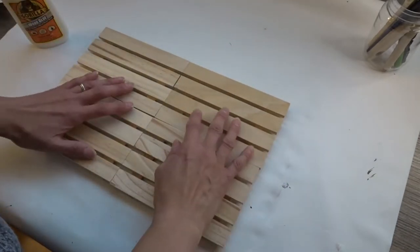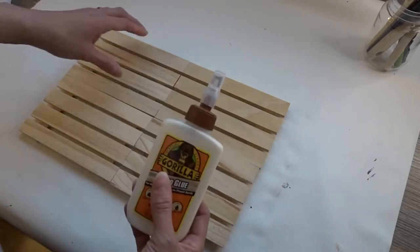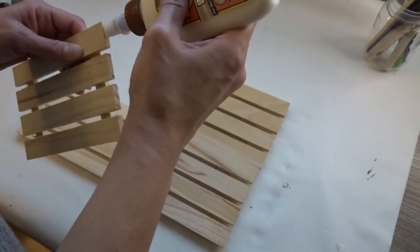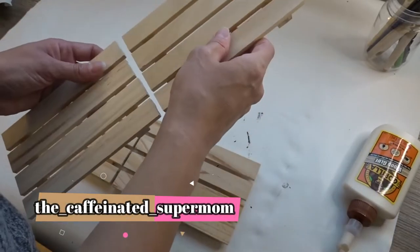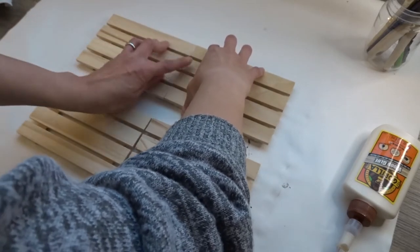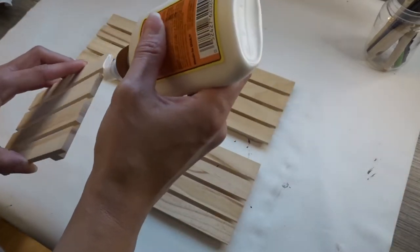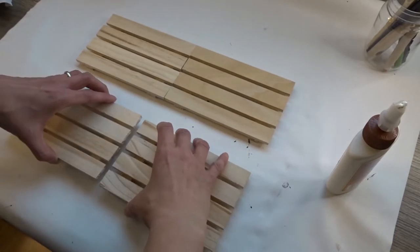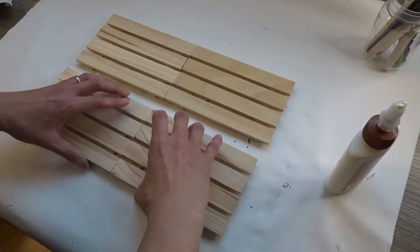I'm using four wooden palettes from Dollar Tree and I'm going to use some wood glue to glue them all together. I had to play around with this a little bit because some of the palettes were uneven, so I had to make sure I was gluing the parts that were touching each other.